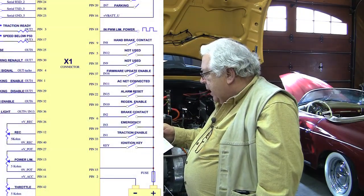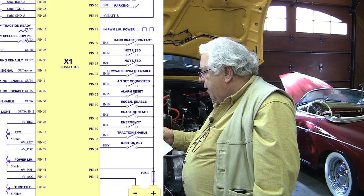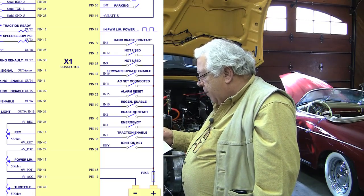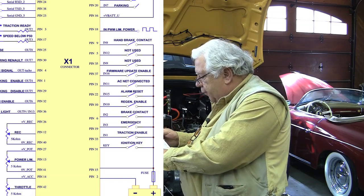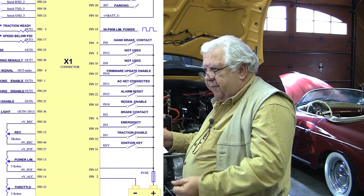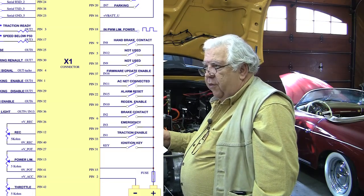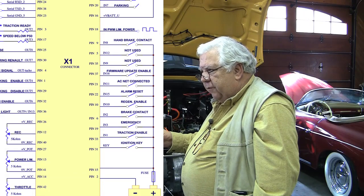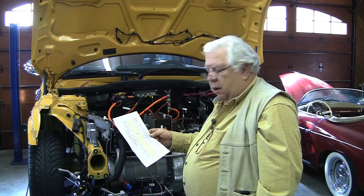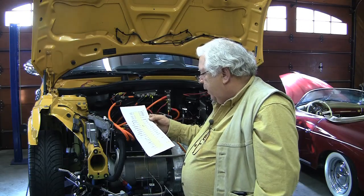Pin 18 is N-PWM power limit — it's a pulse-width-modulated signal you can use as an input to determine the amount of power limit. We also have on the left side pins 27, 13, 14, and 41, where you could hook up a pot to vary the maximum power of the drivetrain. We want the maximum, so we'll deal with power limiting through our throttle adjustments instead. We're not interested in a voltage-control power limit either.